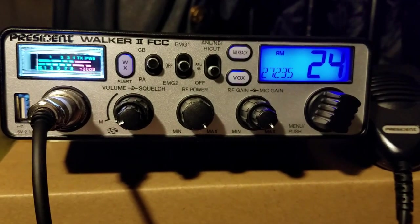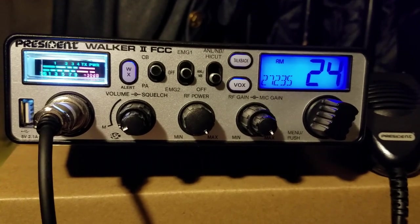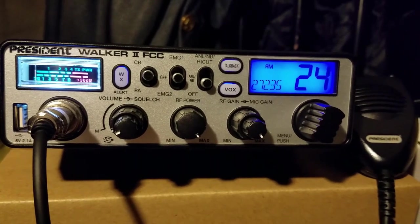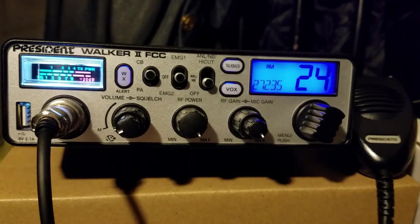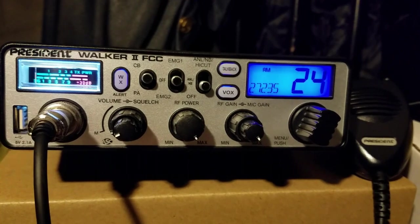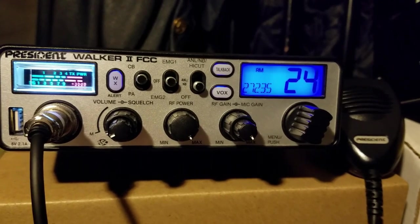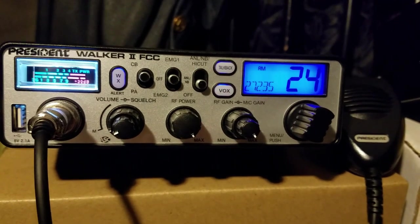Howdy y'all, Country Fright Gamer 150 here. The radio we're going to be reviewing and demonstrating today is the Walker 2 by President. It has a lot of cool features and a way that you can access the service menu so you can change the modulation settings and the power settings. There's not a ton that you can accomplish by accessing those menus but I will show and demonstrate how to get into them.